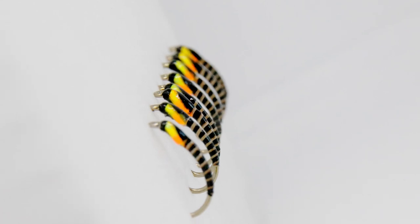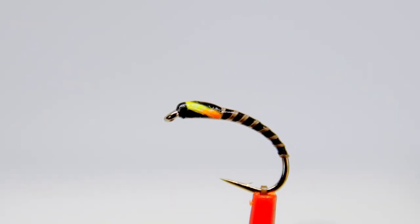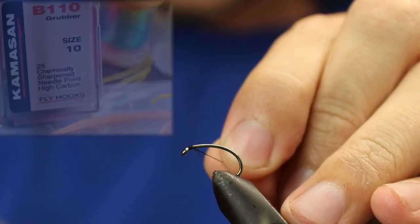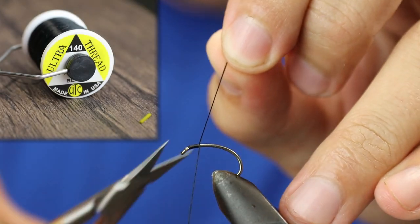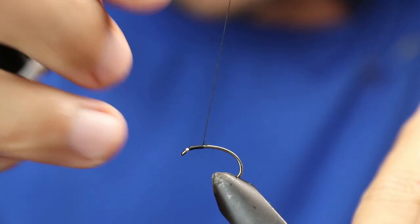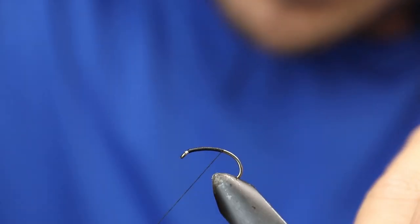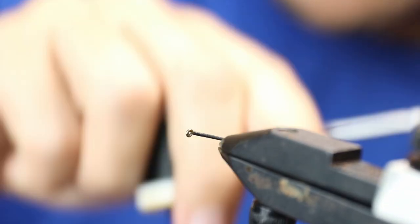Welcome back to another video. In this episode we're going to tie a very quick and simple two-tone buzzer. The hook I've got on the device is a Camasan B110 size 10, and the thread I'm using is black UTC 140. We're just going to come in, cut off the waste, and then work the thread down the hook, trying to keep the thread as flat as possible.